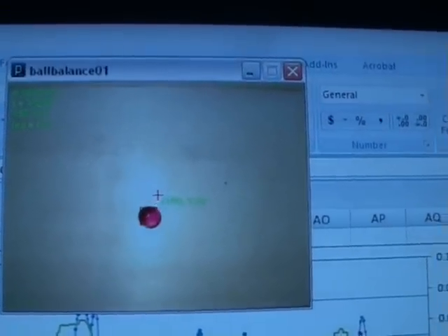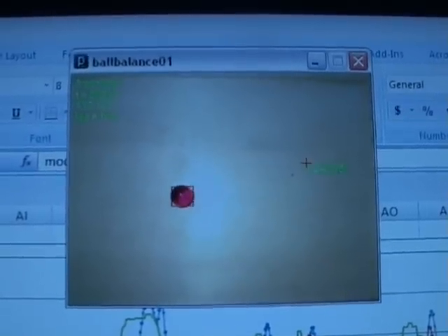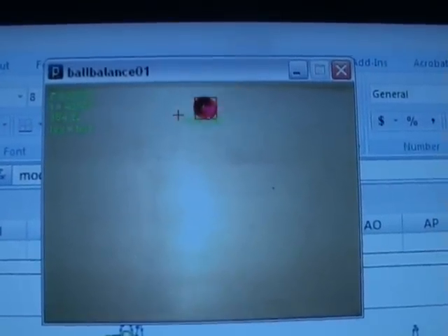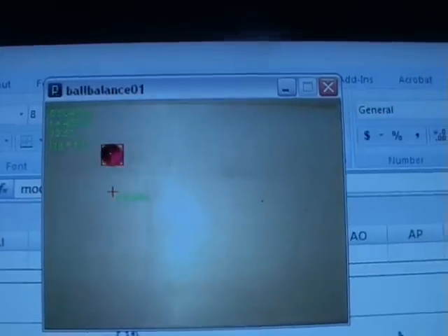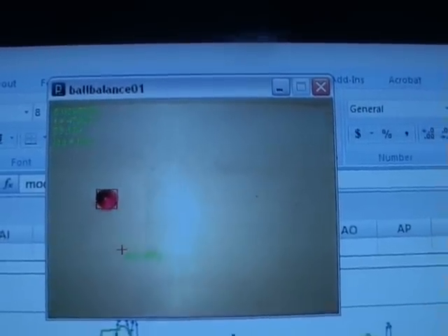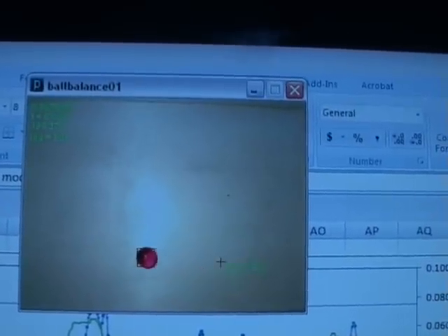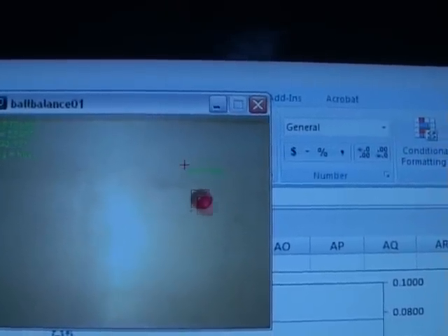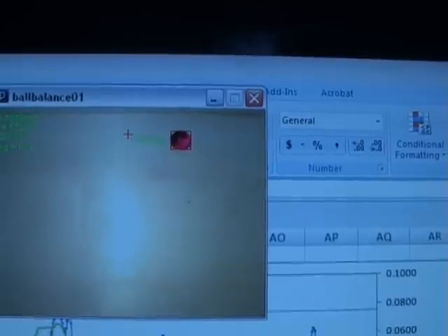If I press G on the keyboard, then it starts to map out a circle. The ball's chasing the cross to follow a circle path. As you can see, the not-perfect sphere ball makes it roll around a bit.